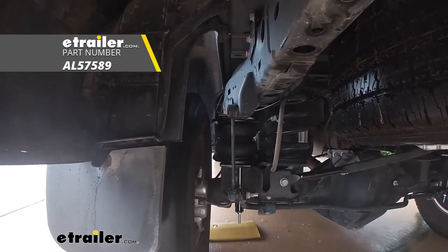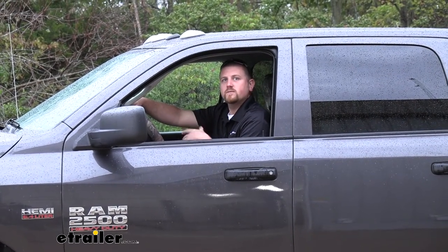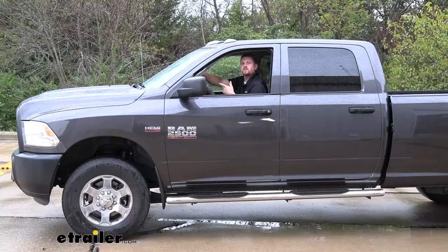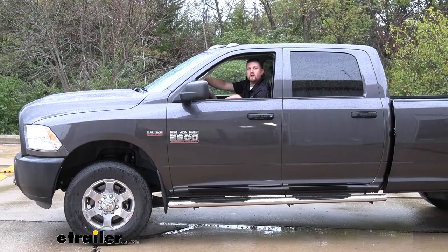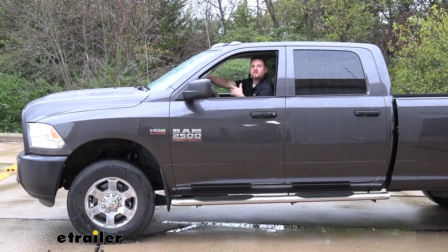Many of today's newer trucks ride more like luxury vehicles as opposed to the old days where they rode like farm trucks. Well, that's a nice ride that we want to maintain, especially whenever we're carrying a heavy load. And that's what the airbags are going to accomplish — whenever we're weighted down, they're going to bring our truck back to that normal ride height, helping our suspension achieve that smooth ride.